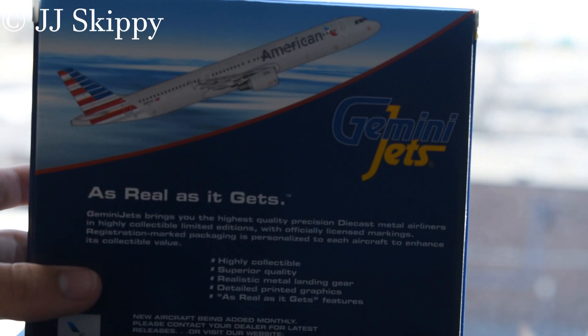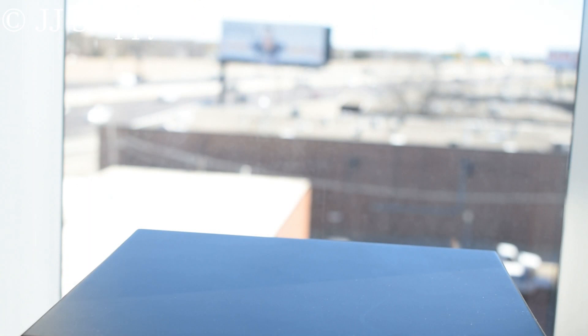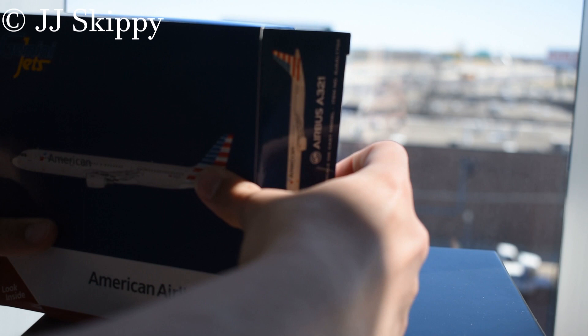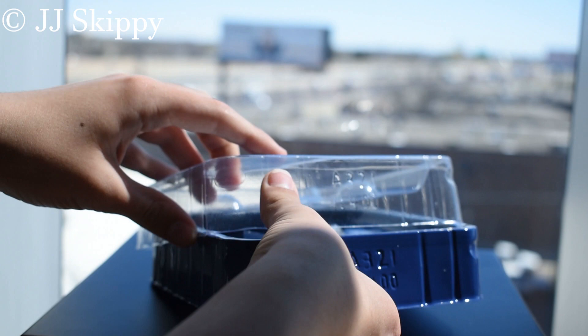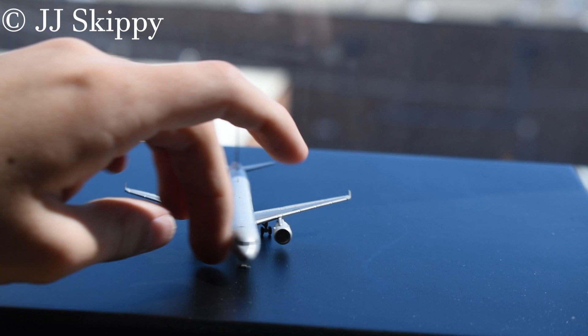Turning to the back — it's a 2018 release, right around the time when Gemini Jets quality started to go downhill. The item number is GJAAL1704, and the previous ERJ 145 was GJAAL1565. Opening it up now — please don't let the wings fall off. Okay, it's not broken. Thank goodness — the American A321 is intact.